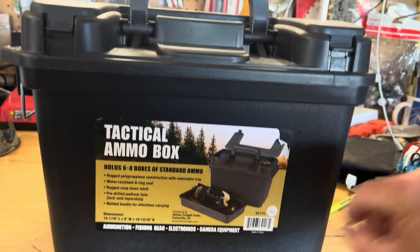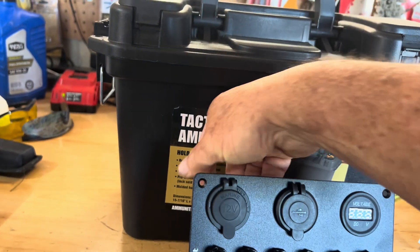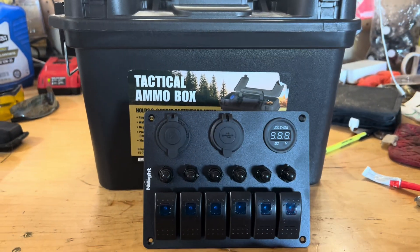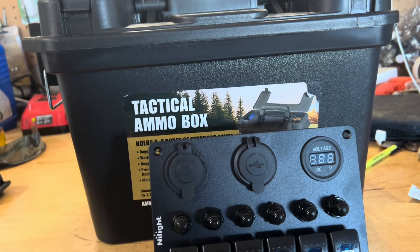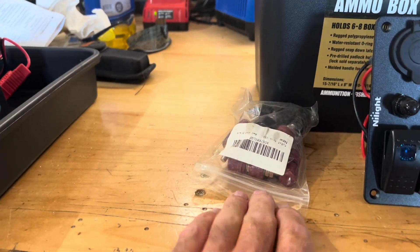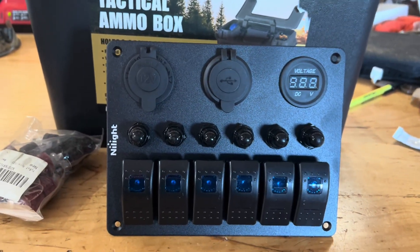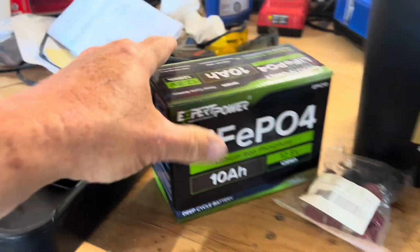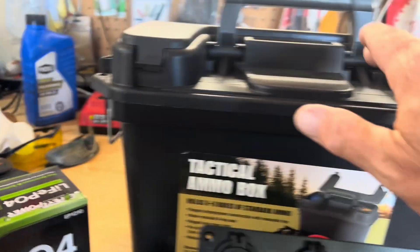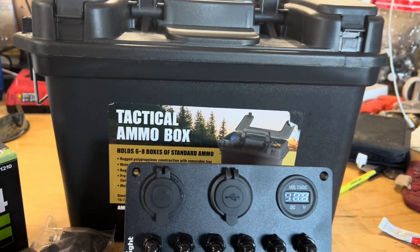I'm going to take this ammo box and cut this out. We're going to install this on the outside. I have switches for different areas — if I got different things to hook up, positive and negative, I'll put these posts on it. That way, you can run six different things. It also will have this little deep cycle battery that'll be inside this box, and the solar will charge it. It'll be compact and easy to take.